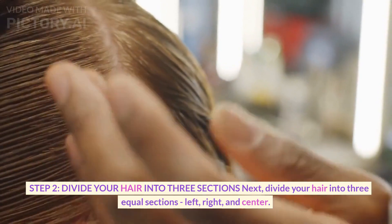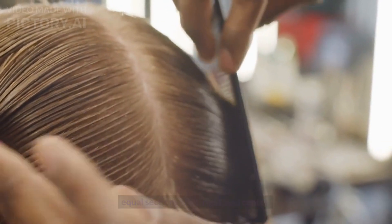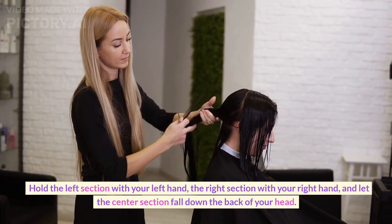Step 2. Divide your hair into three sections: left, right, and center. Take the left section with your left hand and the right section with your right hand, and let the center section fall down on the back of your hair.